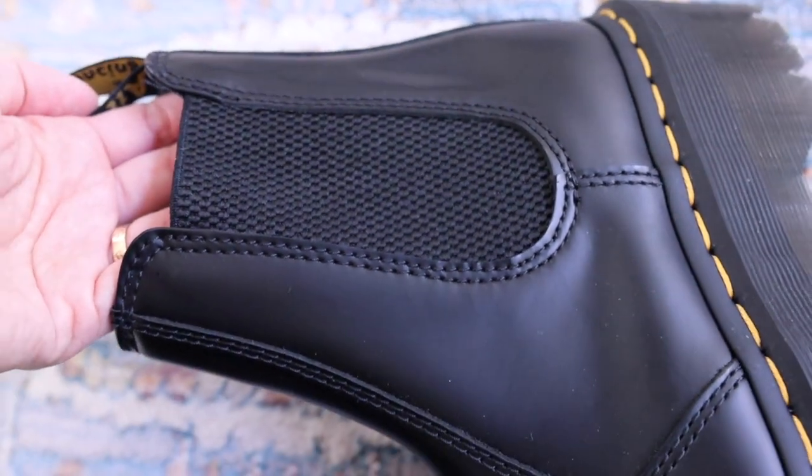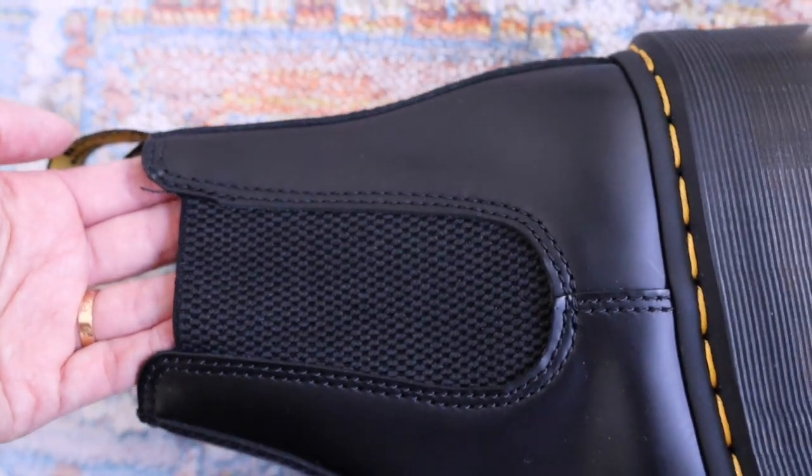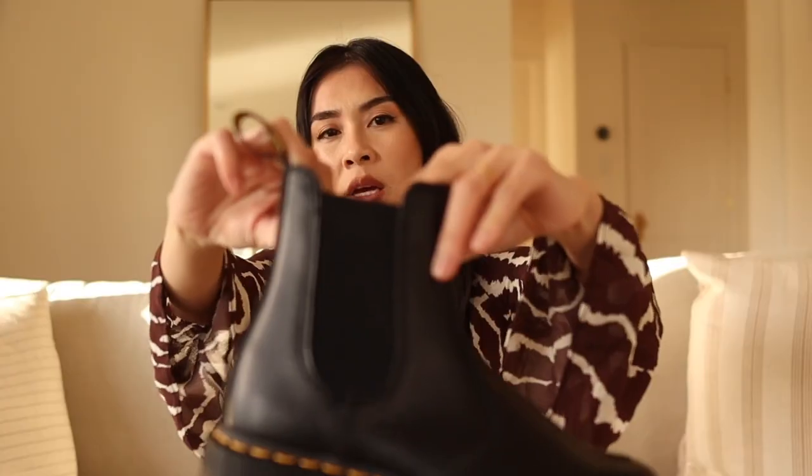Before getting these, I was definitely worried about how difficult it was to put on and take off, especially since Doc Martens are usually pretty stiff — I find the Jaden Doc Martens and the 1460s hard to put on and take off, and they have laces. So I was pretty worried. But I am so pleasantly surprised how easy it is to slip on and take off. I'll give you a close-up of this fabric and how stretchy it is — there's enough stretch in here for me to slip my foot in pretty comfortably. When it comes to taking the shoes off, I definitely have to use two hands, but it's pretty easy.